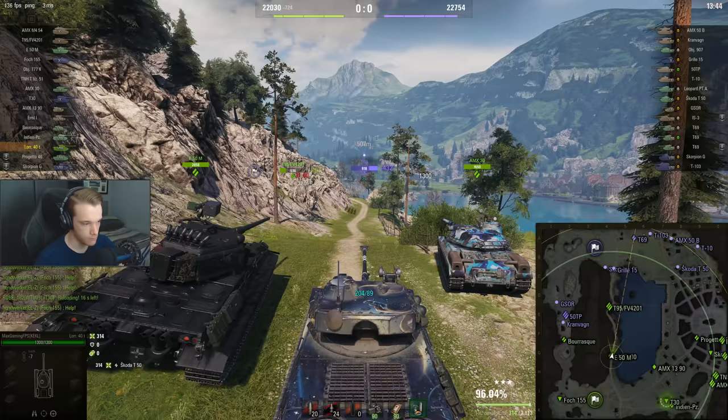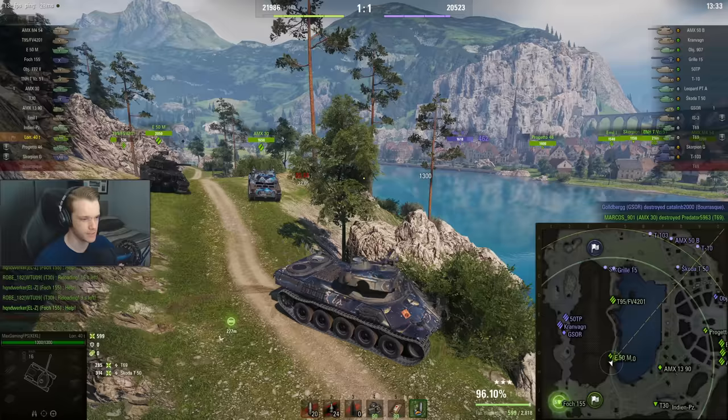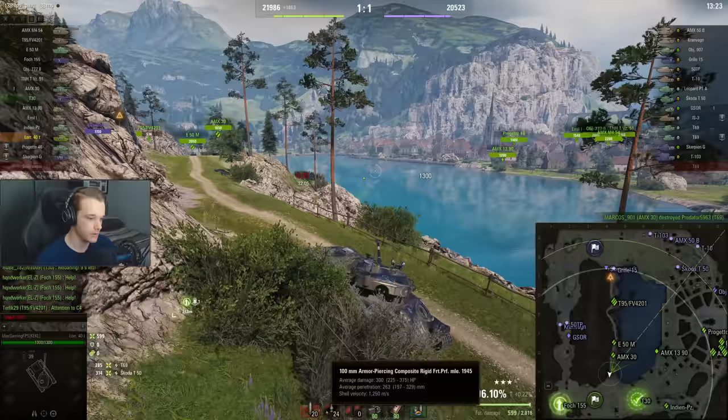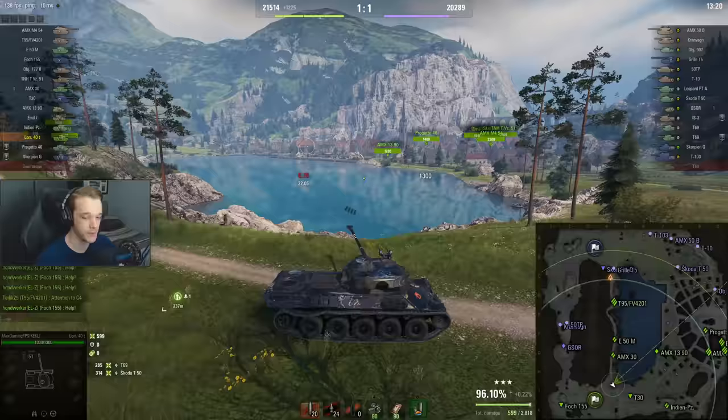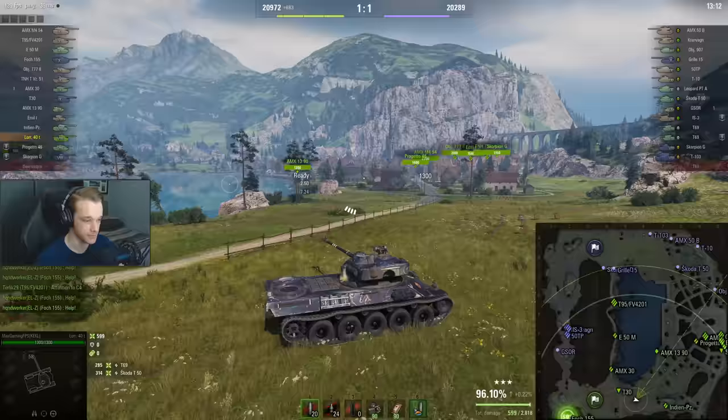As you can see, the gun — it works, but it's very derpy sometimes. Especially with the standard shells; the standard shells are kind of potato launchers. They're 1k shell velocity. At least the APCR goes slightly faster at 1.2k. It does feel like you're lobbing the shells — it almost feels like you're going golfing, that's how bad the shell velocity is.